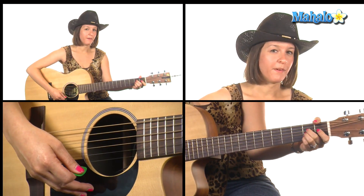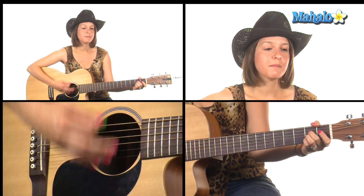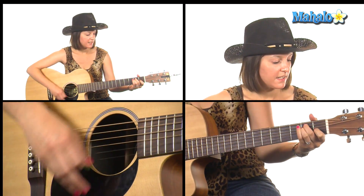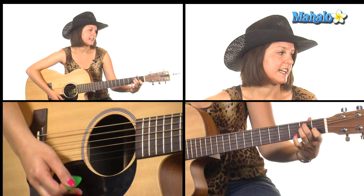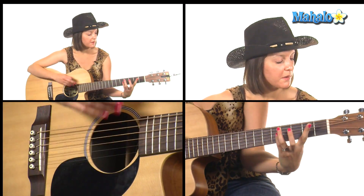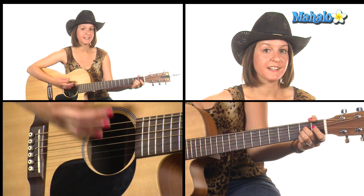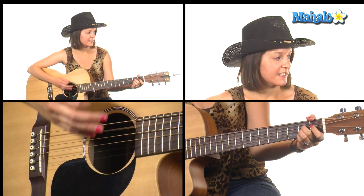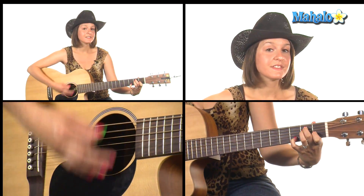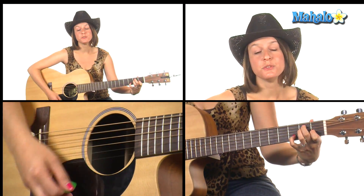I'm going to go through that one more time from the beginning of the verse, starting with A — 'All My Exes live in' — then E, E7, then B minor, B flat, A. Continue on with A — 'My Exes live in' — E major, E7, E, E7, back to A.